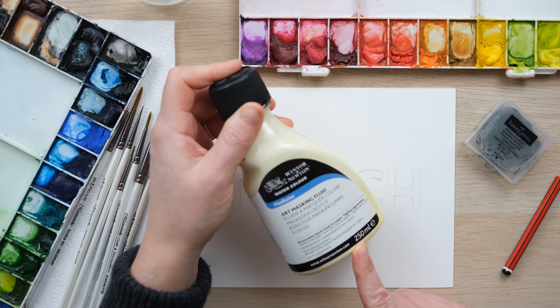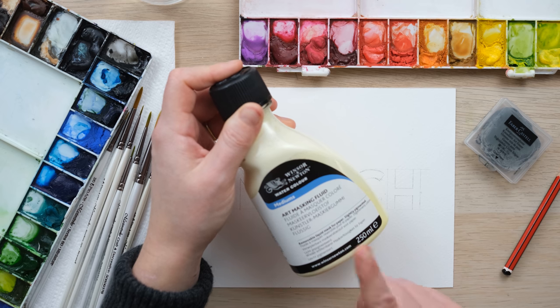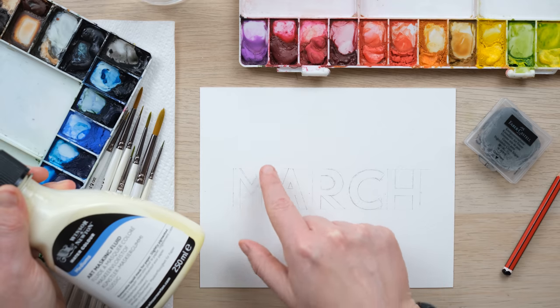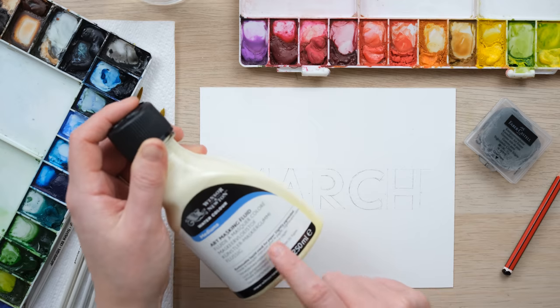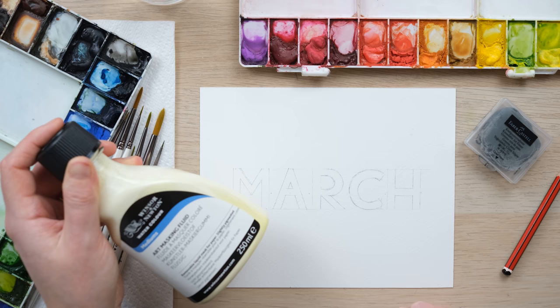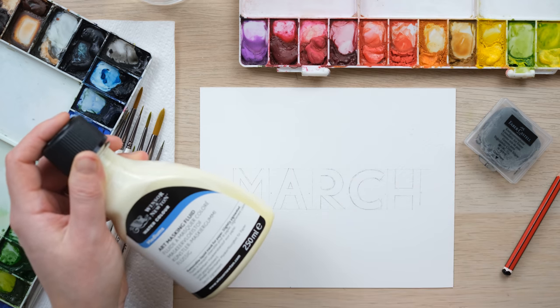We're going to use masking fluid today. I use a Winsor & Newton watercolor art masking fluid. For those of you who've not used this before, you can find out all about it in my watercolor quick fixes — we have a whole video about masking fluid. Essentially, what I'm going to do is color in all of the lettering with the masking fluid, let it dry, and then paint over the top so it will keep those letters masked.